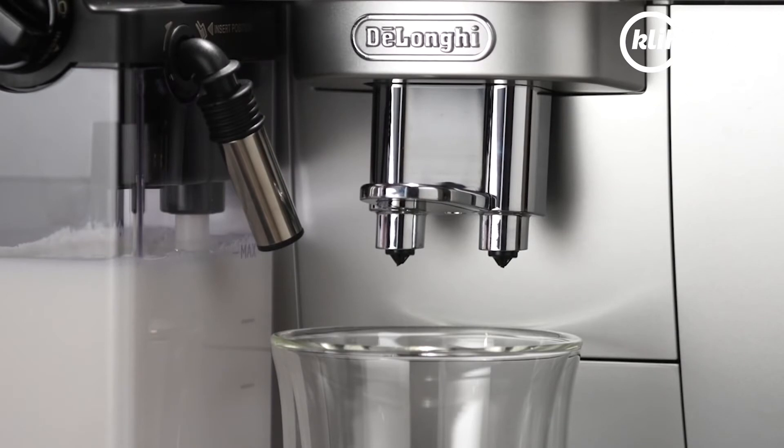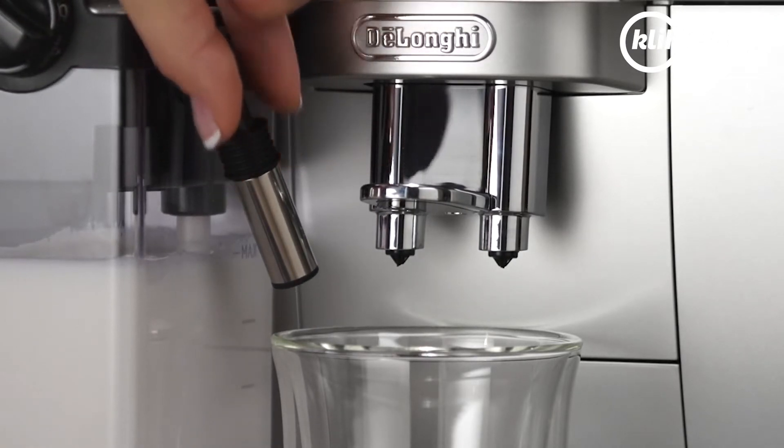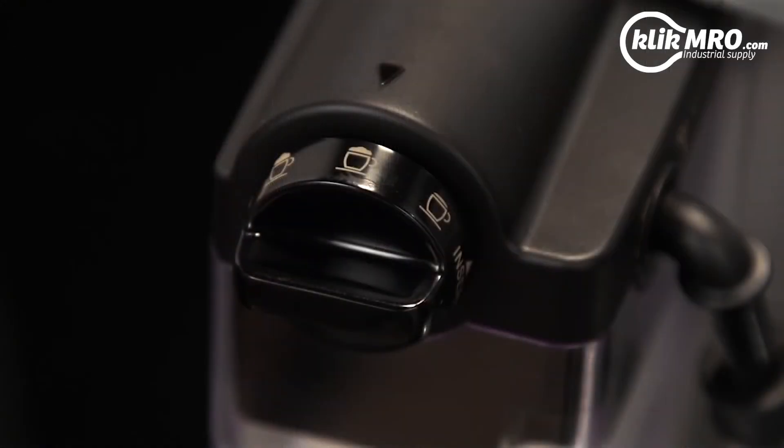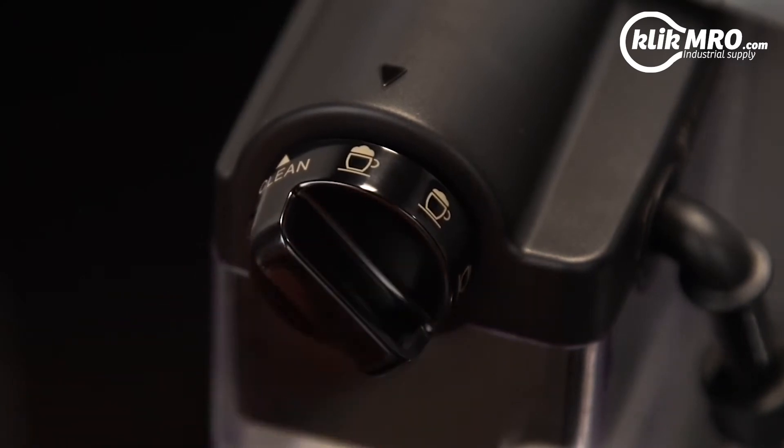Adjust the length of the milk spout. To move it nearer the cup, simply pull it downwards. Turn the froth adjustment dial on the milk container lid to the position corresponding to the required froth.